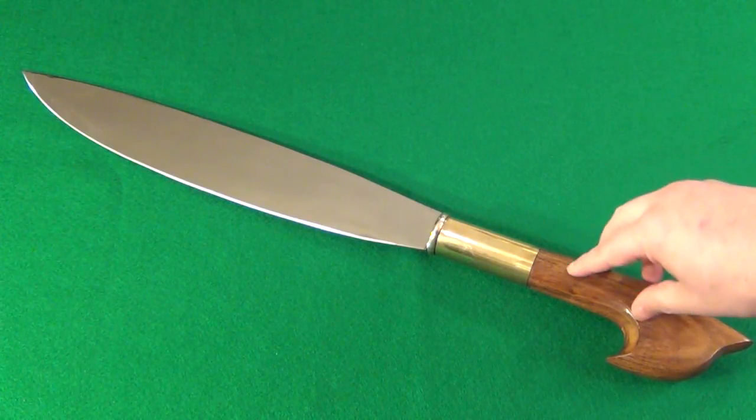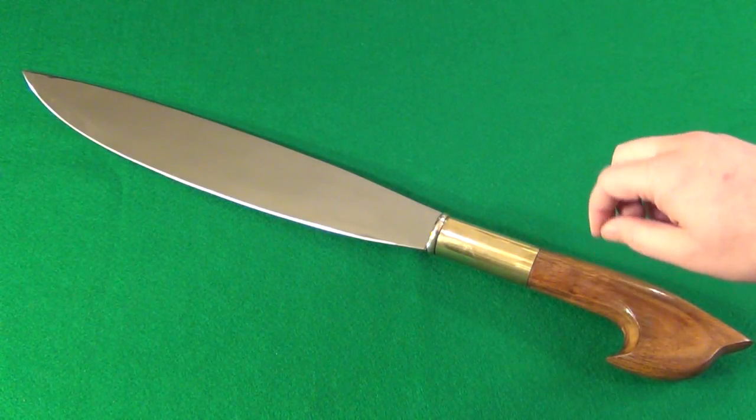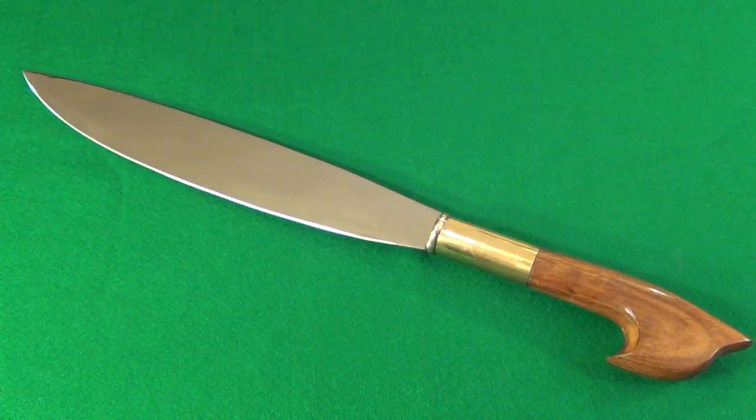And when I get something like this, I like to take it for a spin — I like to cut something. So let me roll in that footage and you can see, let's see how this thing cuts.